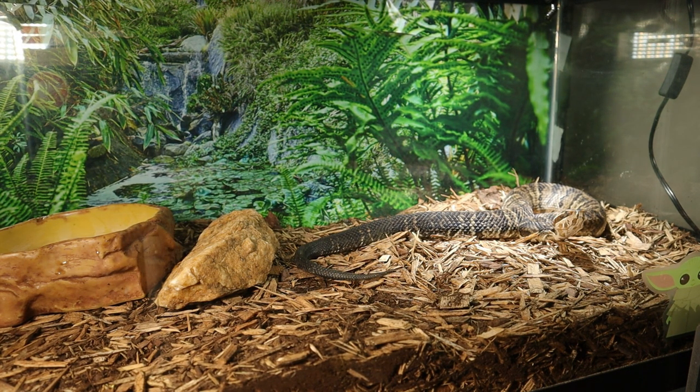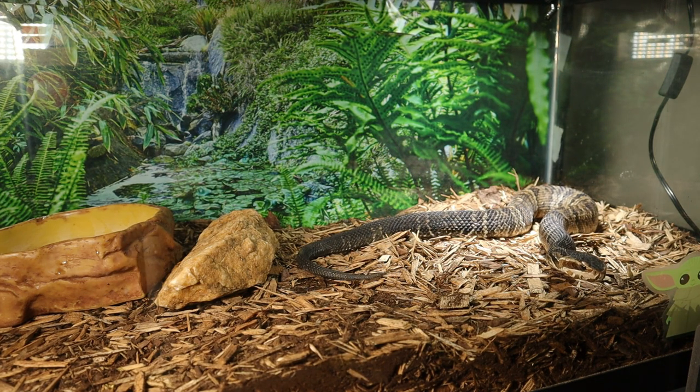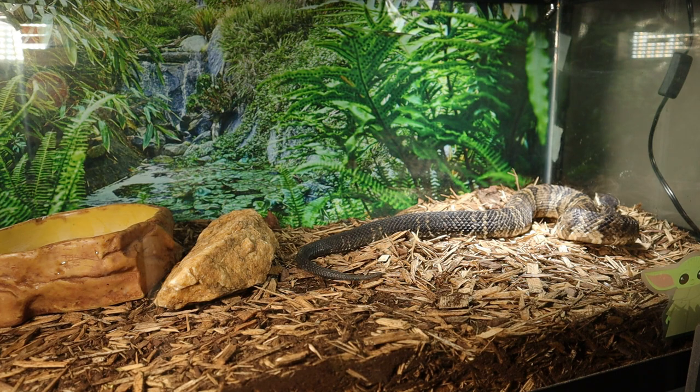Around December we're going to be getting a small facility to keep all these snakes in — one of those tiny homes, hopefully drywalled out with circuit breakers installed. We want to expand and get more snakes, because I still have empty cages to fill. I also want to get back with my frogs and make more videos with the red-eyed tree frogs.